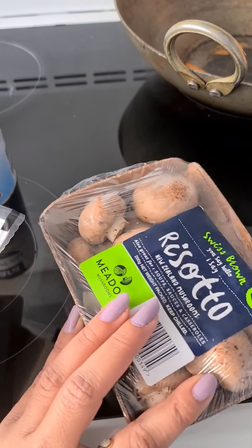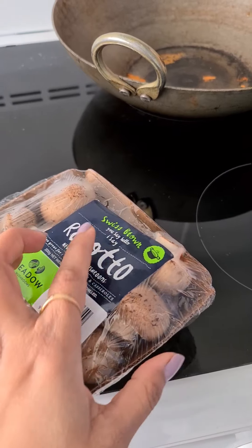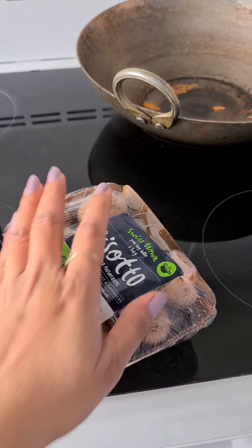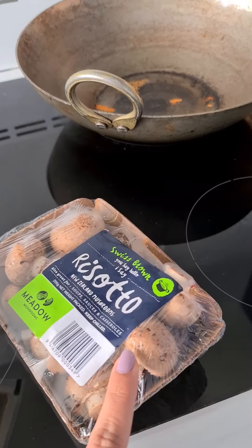For Thai curry, we need tofu. And we will need carrots, capsicum, and broccoli. These are all the things that I need and it is very simple. I am going to use mushroom — normally white mushroom, but this is Swiss brown mushroom. I have not tried it before, but I will try it for the first time. We will see how the taste is — everyone says that it tastes good.